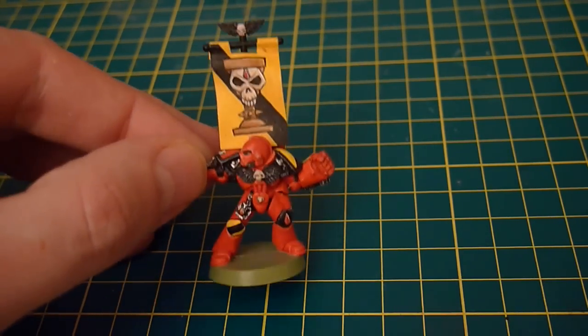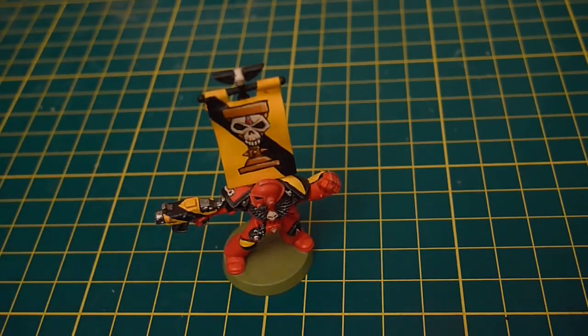Blood Angels, 1990s style. Thanks for watching. Speak to you soon. Ta-ra.